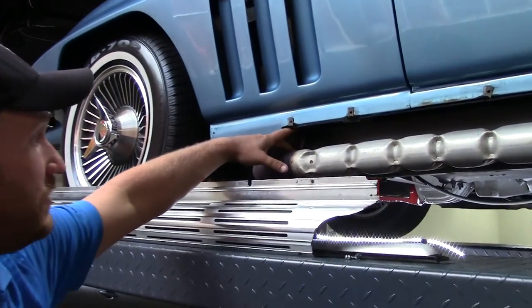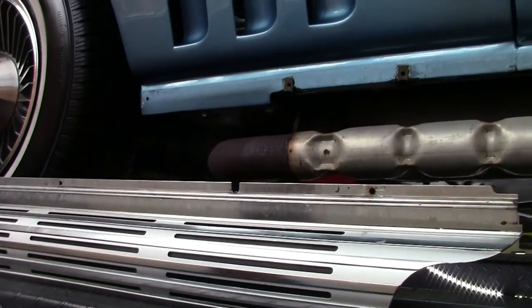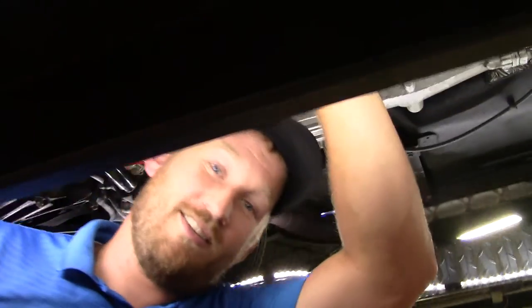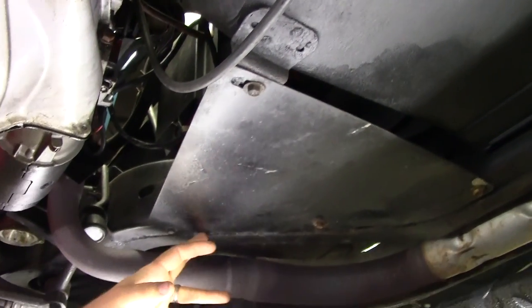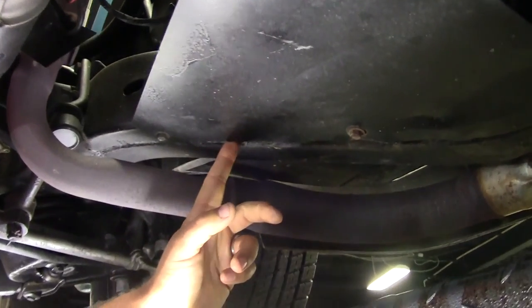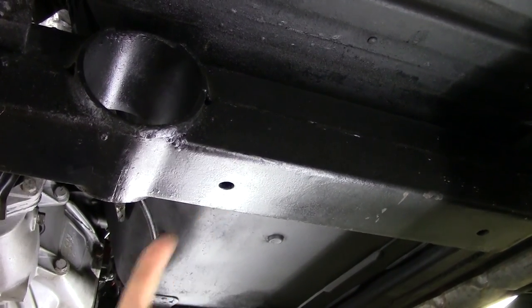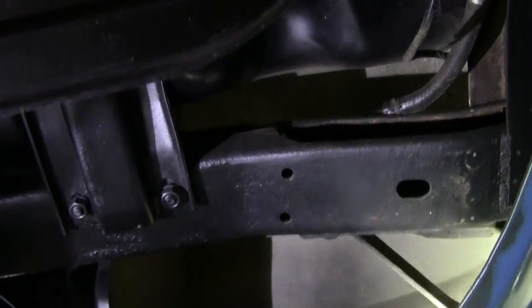Also up here there's a ground strap, which is a lot of times not on the cars without factory side exhaust. And then there's the dust shield — there's actually a closeout panel up under here. There's a rubber weather stripping piece on the undercar exhaust cars, but with the side exhaust being in close proximity they did not put the rubber on these cars. Also, if you go back to the cross member here, there would be a ground strap that grounds the exhaust to the frame — that hole would be threaded on an undercar exhaust car, where this one is not.